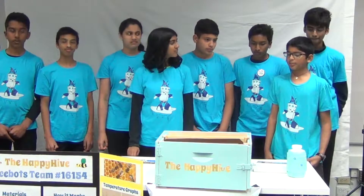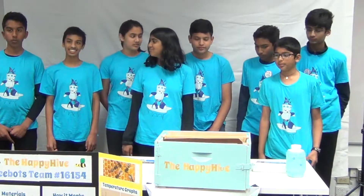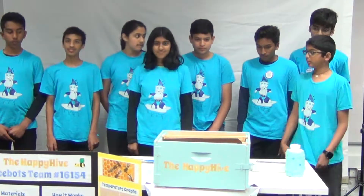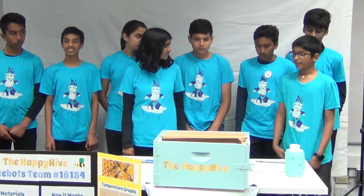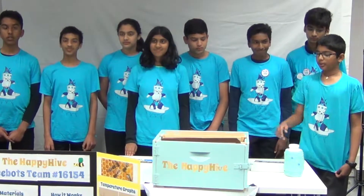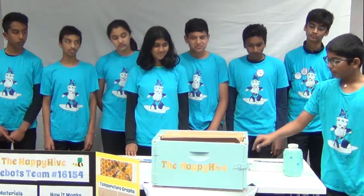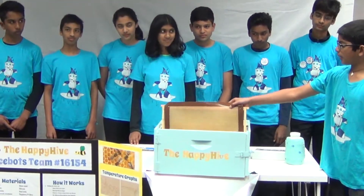Our mission was during the span of the FLL season to create a non-invasive beehive system that removes the process of smoking. Our solution is this beehive, the Happy Hive, which removes the process of smoking with this different style of frame.